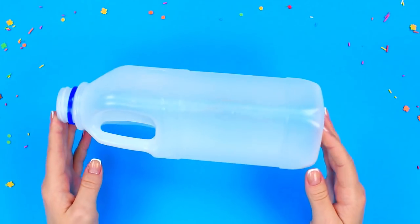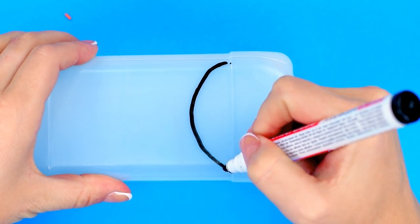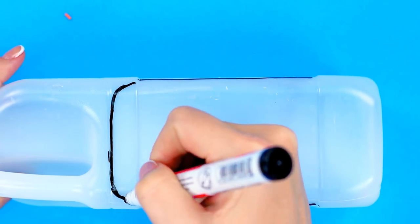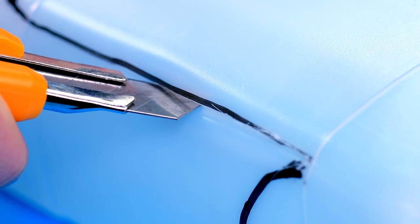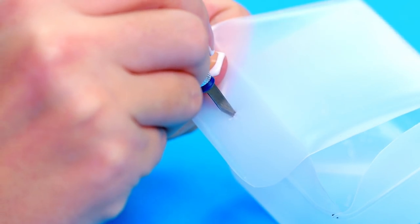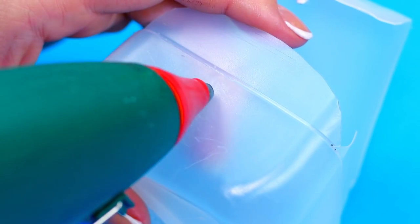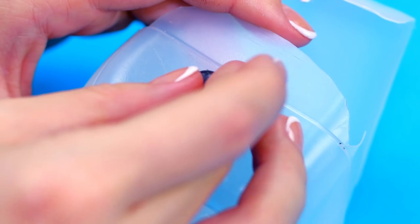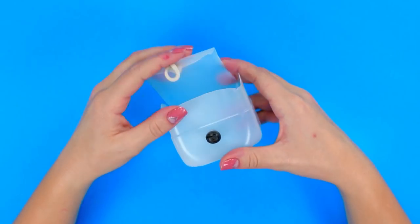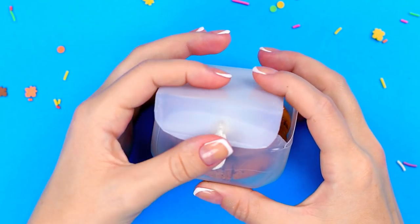We've even found a use for a squared milk jug. Mark the cut line, making one side longer in order to make a lid. Cut the bottle and bend the lid. Make a small hole near the edge of the lid, make a noose with a string and push it through the hole. Glue a bead to the side of the jug so we can attach the lid by putting the noose on the bead. It's great for storing some useful trivia or cookies.